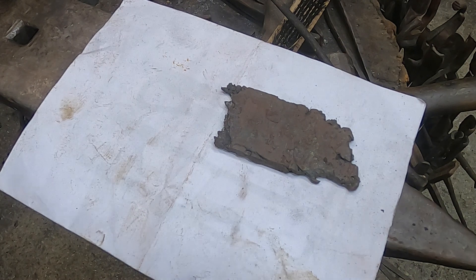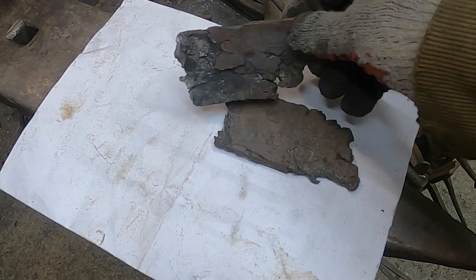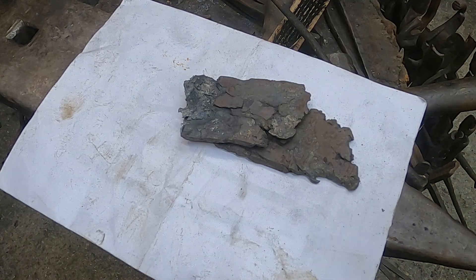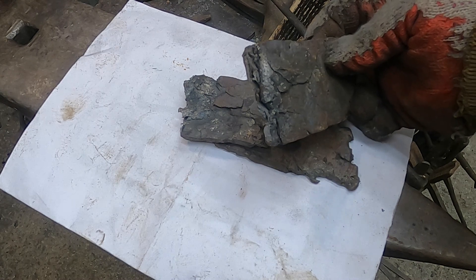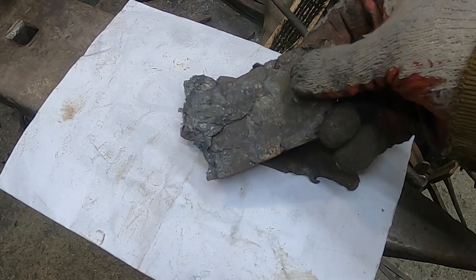I also want to use some new material in this project. So I took three very bad quality pieces of Blumerie Iron. I will try to weld them together and make something useful from it.